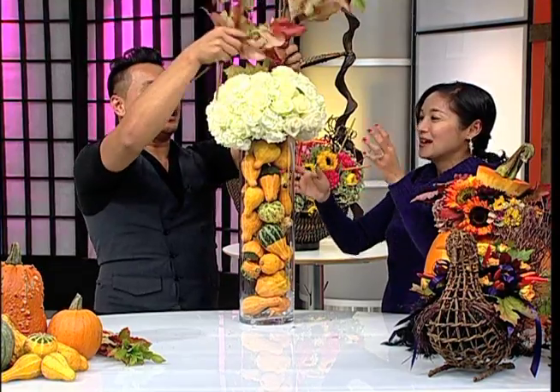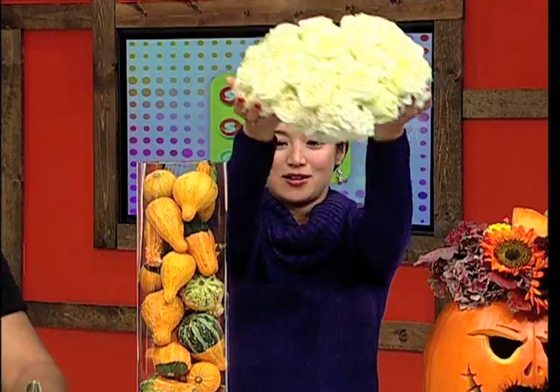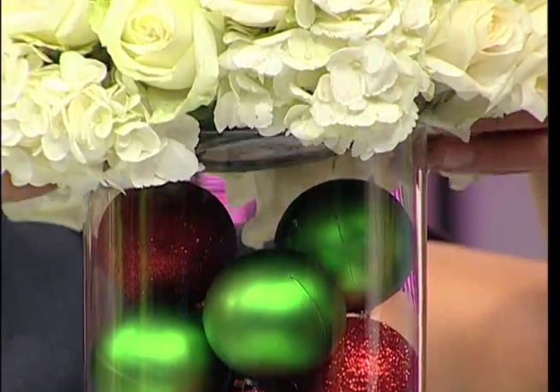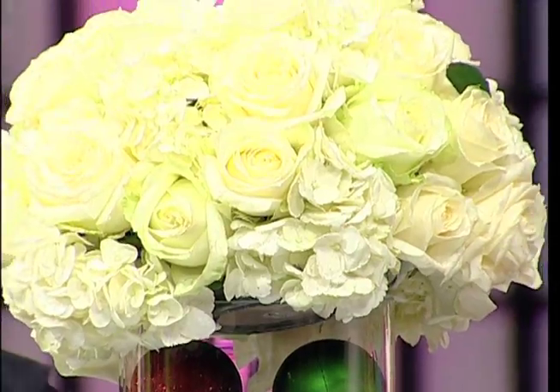Now we move to December — Christmas! We remove the Thanksgiving elements, but the roses and hydrangeas will last you throughout the whole season. You can also use silk or fake flowers since you don't have to water them. It's the same vase, but now we fill it with old Christmas ornaments — they can be found for as little as 99 cents.